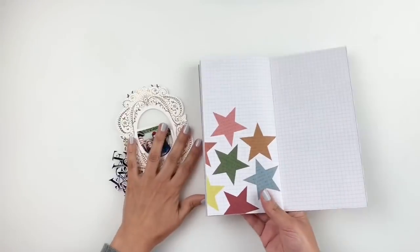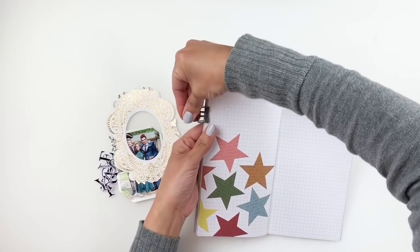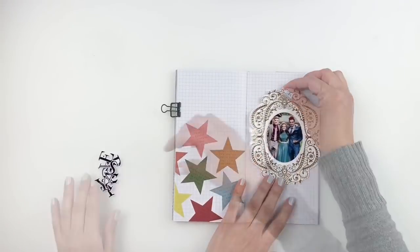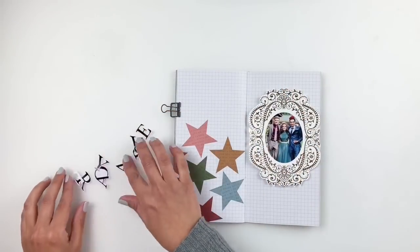I've got everything done. I'm going to grab my traveler's notebook and use this beautiful pattern with all the stars, because my title says 'You Are A Star' — I just thought it was fitting, so I'm going to go for it.